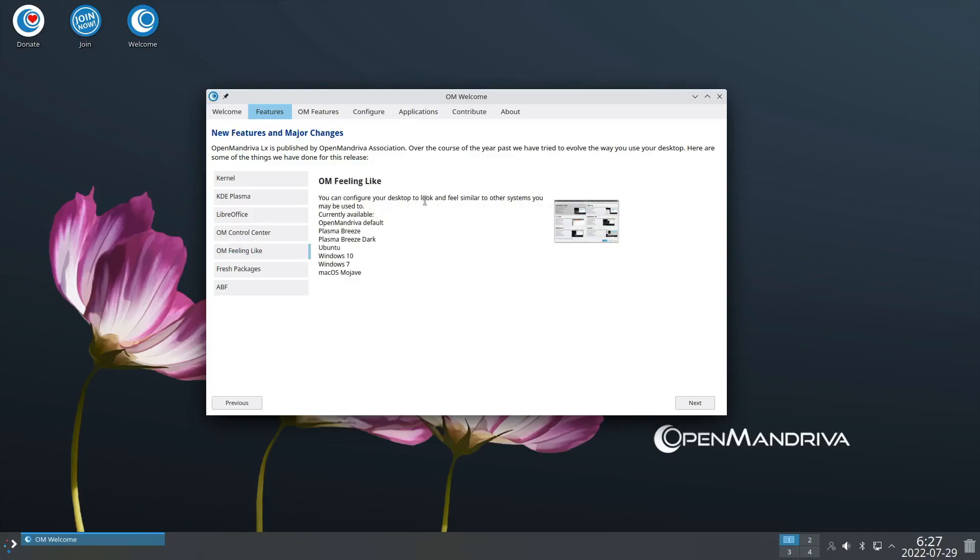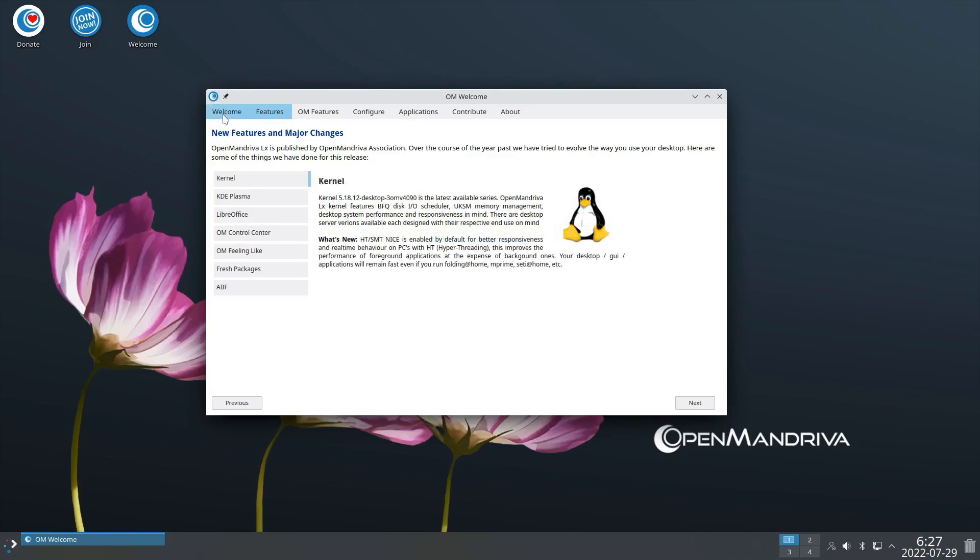A lot of distros have this 'make your desktop look like something you've used before' sort of application. There are fresh packages with later versions as expected. And ABF - the Automated Build Farm - which is like OpenSUSE's OBS: a continuous delivery system constantly building and shipping stuff. It's cool that this little distro has that big infrastructure piece in the background. Some bigger distros don't even have anything like that.